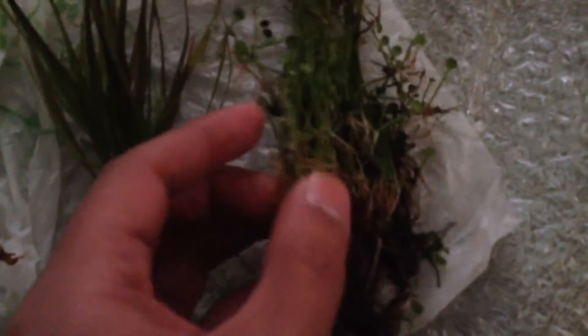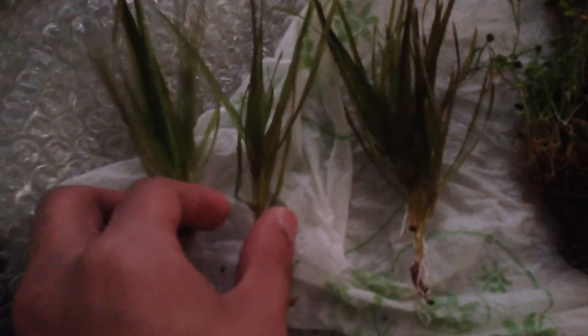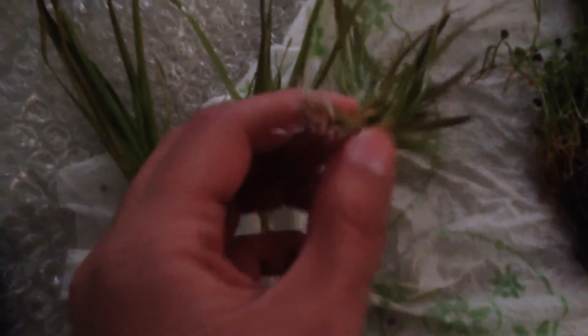Alright guys, so here they are right here. You can see this — a four leaf clover right here, this is what I'm trying to carpet in my tank, great rooting system in there, so that's good. I've also got three Blixa japonica and you can see also a great rooting system. That's really great.